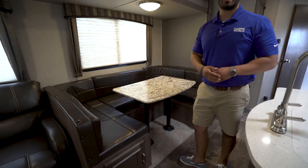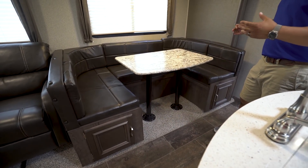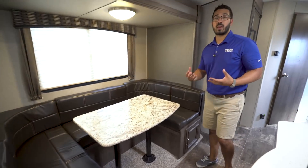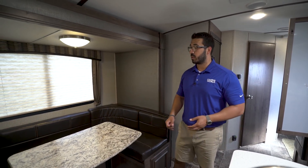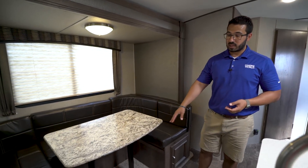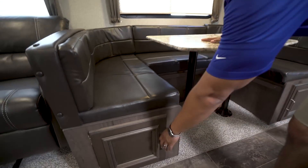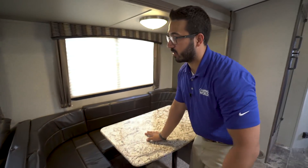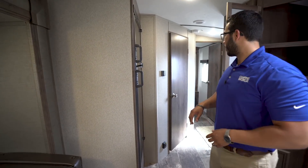Coming a little bit further is the U-shaped dinette. Even though this is a couples coach, I like that they put in a U-dinette — if you have additional guests, everyone can sit around and play a game together, eat breakfast, or have dinner. If guests need to stay the night, the table drops down onto rails, fills in with cushions, and two more adults can sleep here. For storage, it's easy access — just open it up for great extra storage, which is one big advantage of a dinette over freestanding table and chairs.